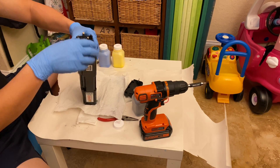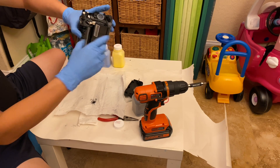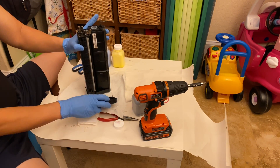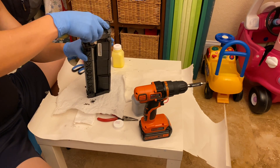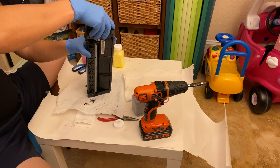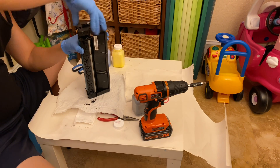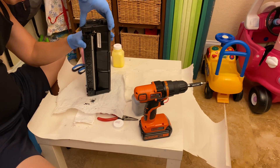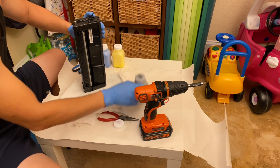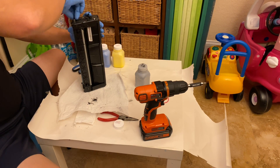On the other end it popped out of the hole, so I had to realign it. Make sure the pins here are aligned and line everything up on this side — it should pop in pretty easily. Then put the screws back on.